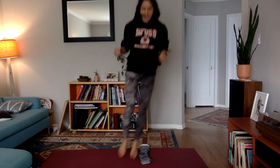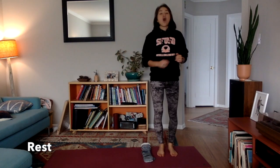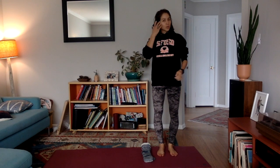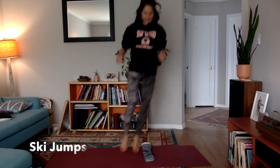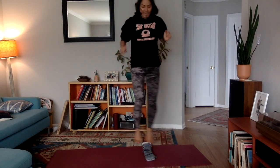You can do it! Nice job everyone! Switch or rest! Go! Jump side to side like me! If you make a mistake, keep going! Jump side to side like me! Just like that! Perfect!